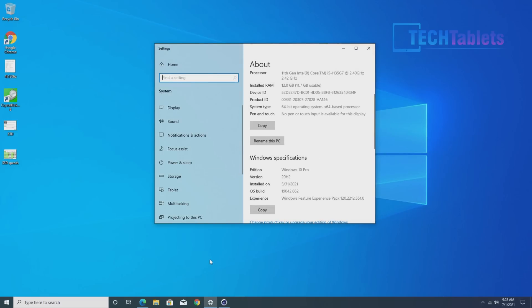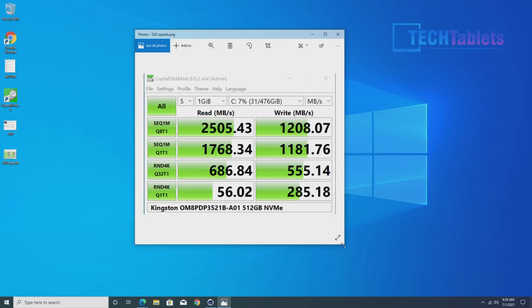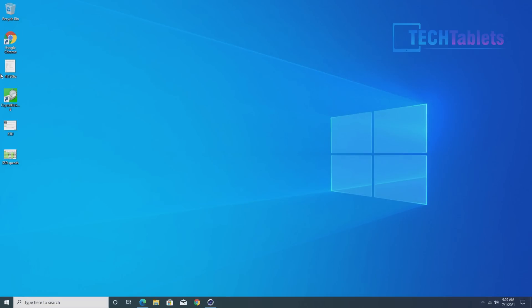The onboard drive is a Kingston NVMe, and the speeds are not bad — definitely faster than SATA 3. You can install two additional SATA 3 drives, or even use a SATA 3 drive as a boot drive and use the NVMe slot for an external GPU if you wanted. For a PCIe drive, these aren't the fastest — it's definitely no Samsung PM981 or Samsung EVO — but faster upgrades are possible.